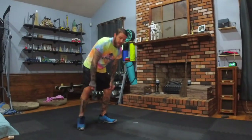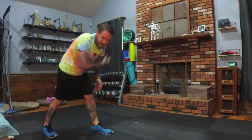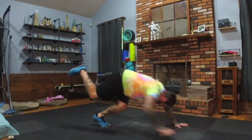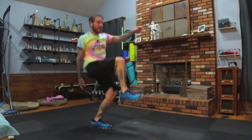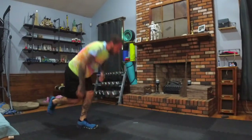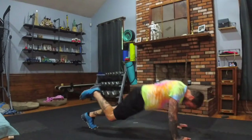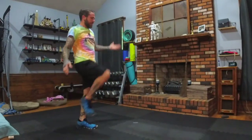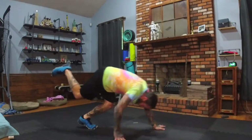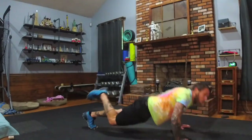Other leg, here we go. If you have a towel nearby, get it during your break. On the left foot, walking it out, push-up, walking it back, knee up. If you start to wobble and lose your balance, just slow down — it's okay to wobble. You won't catch your balance if you keep trying to go through the movement. Flex your core, focus.